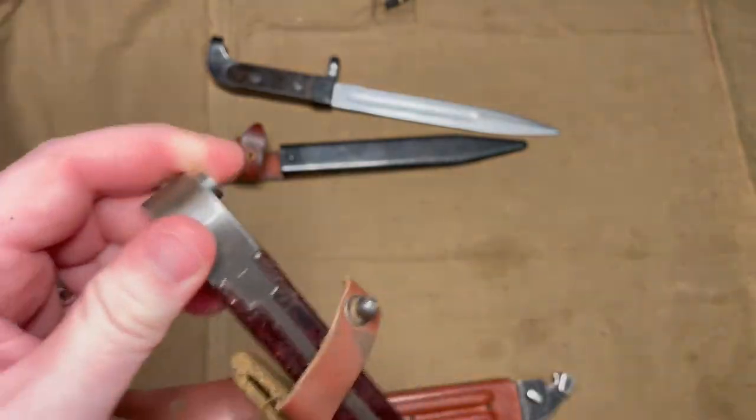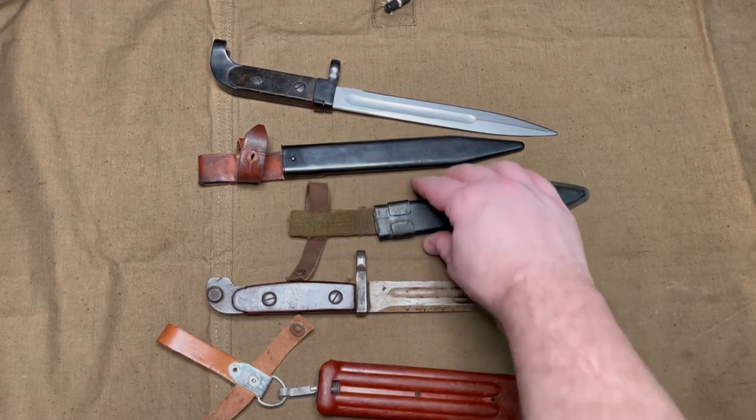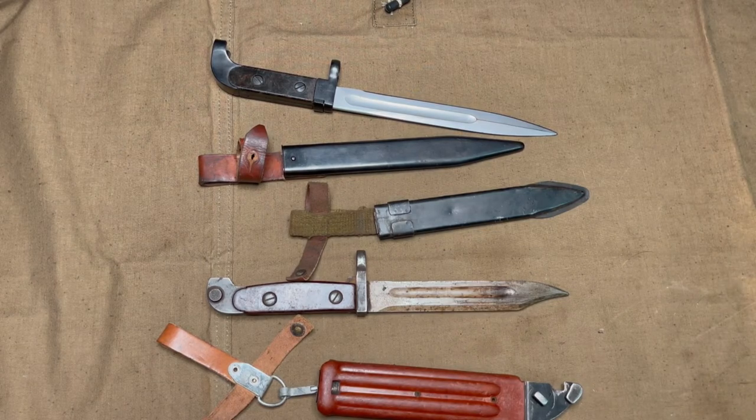It's not in terrible shape. Not a lot is known about these as far as production dates and how many were manufactured, because it is still North Korea and they aren't very forthcoming with that kind of information.